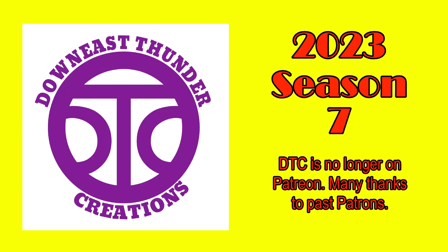This is Paul at Down East End of Creations. Thank you for tuning in and I hope you enjoy the video.